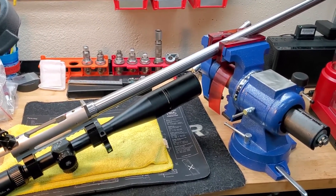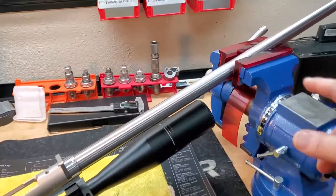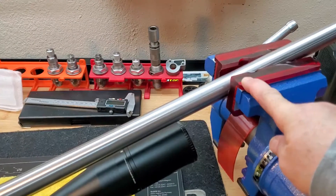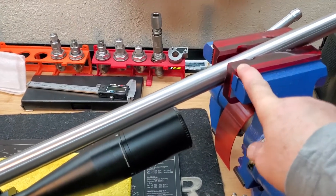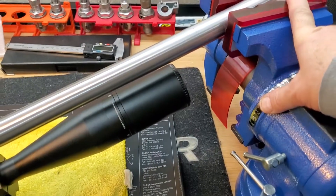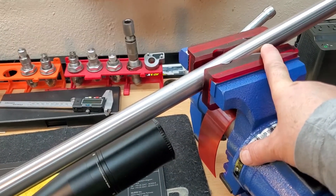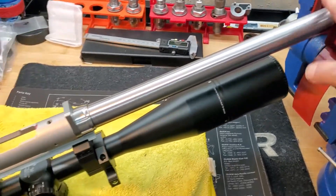I used a 5-inch vise. It also has nice rubber protections for the barrel or anything you'd like to clamp. Those are from Brownells — I highly recommend them. They're not cheap, maybe 50 or 60 bucks, but they are worth it.